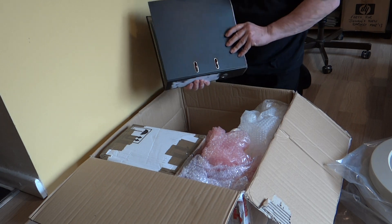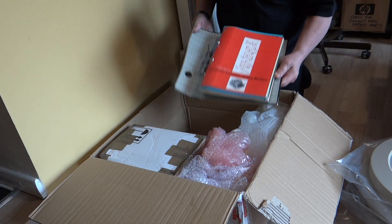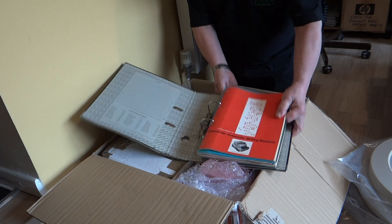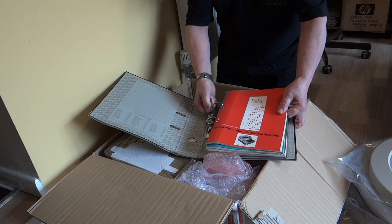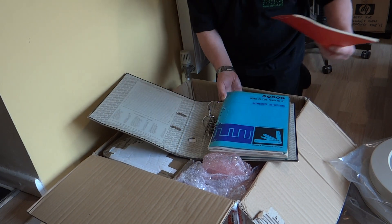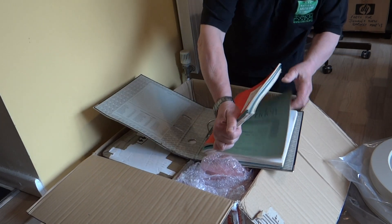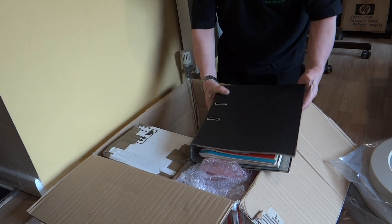And we've got some manuals here — a Flexowriter manual. That's a sort of teleprinter-type device that was used on the Marconi TAC at one time as its console. And a Flexowriter punch manual. Oh, and another Flexowriter manual. Should be useful.